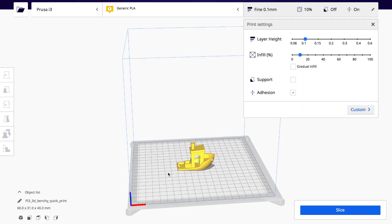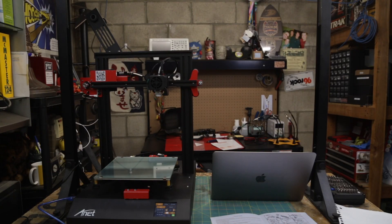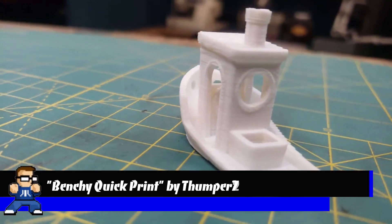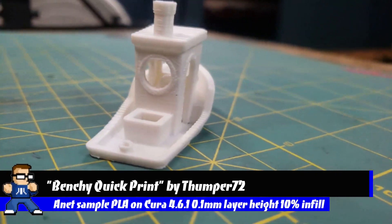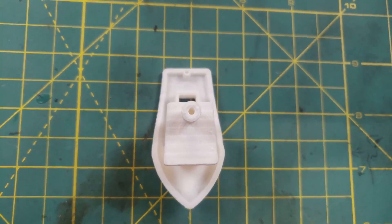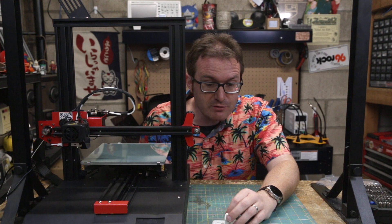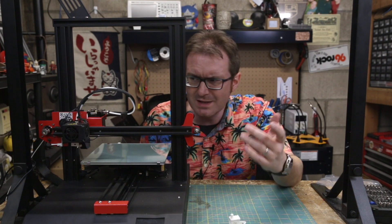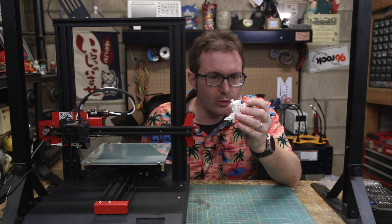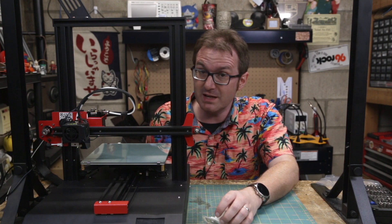I've got a quick print benchy right here, ready to go, just on normal settings — let's see what we get. That is not a bad little benchy. Everything prints the way it should. The angles are correct, the overhangs are correct, the arcs print correctly, the circles print correctly, the holes — everything prints the way it should. And that's the mark of a good printer. If I printed this at much higher resolution it's gonna look really sharp, but just a quick benchy to get an idea how this thing fares — it is doing pretty darn well so far.